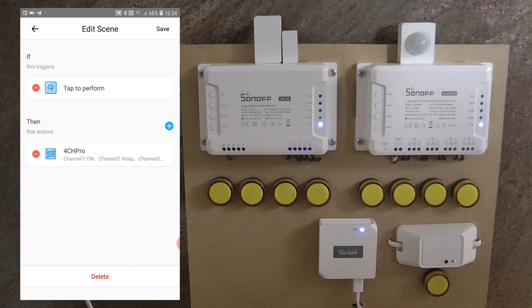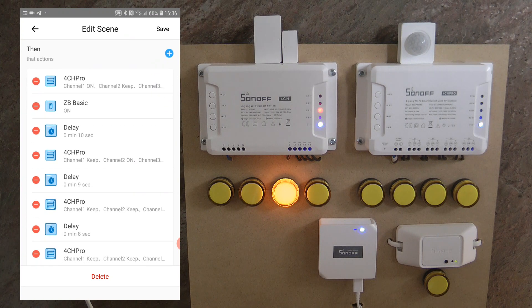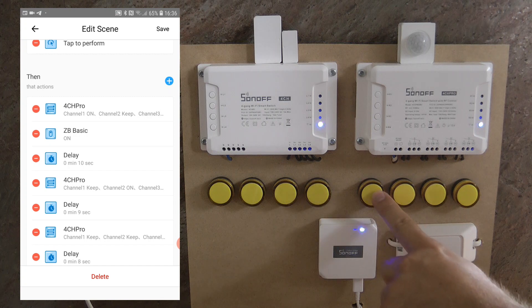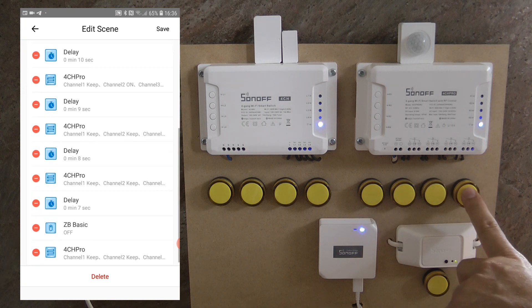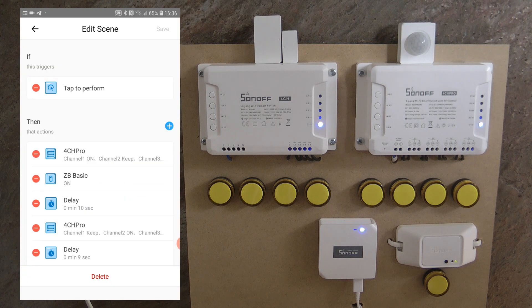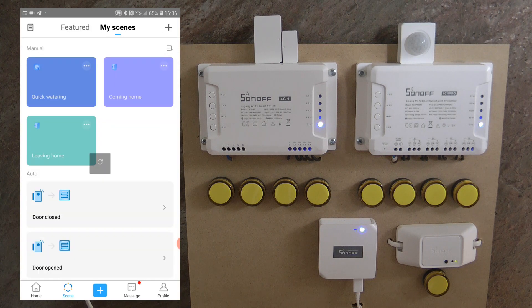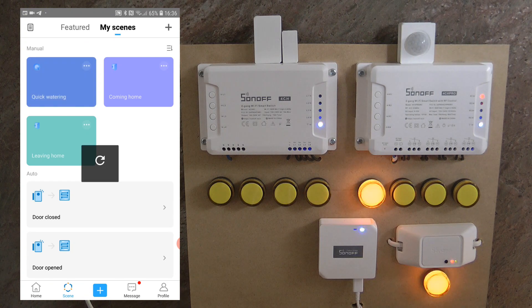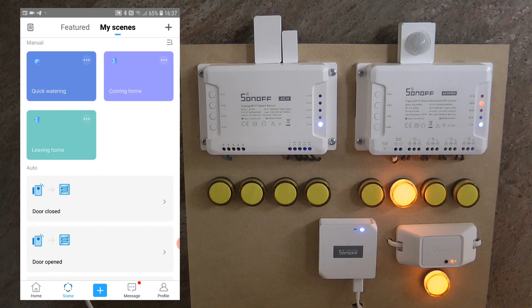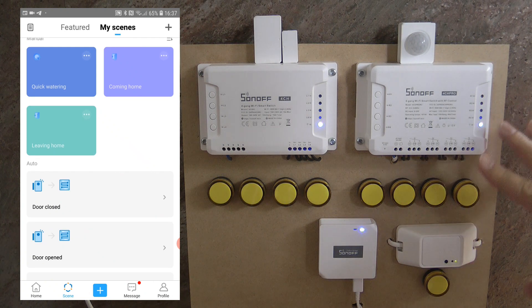I finished redoing the scene. As you can see, the first step turns channel 1 on, then turns the Sonoff Basic on to start the pump, then the regular cycle runs — 10, 9, 8, 7 seconds — and then we shut off the pump, and finally turn off the last zone. The first zone comes on and shortly after the pump turns on as well. We wait until the end of the cycle, and the Sonoff Basic also turns off so the pump stops. It behaves exactly as expected.